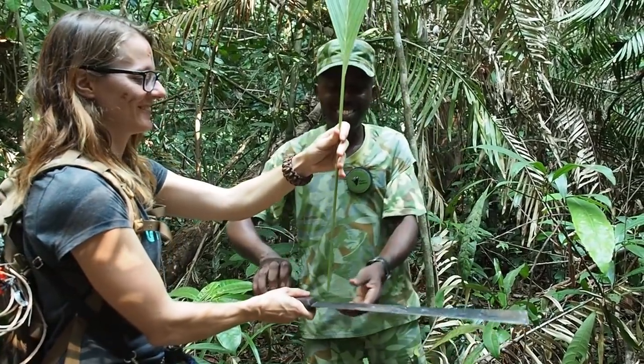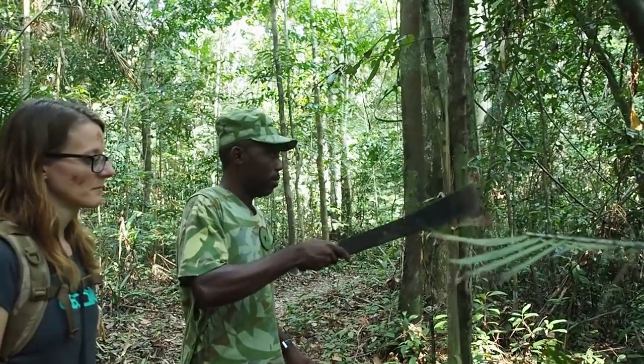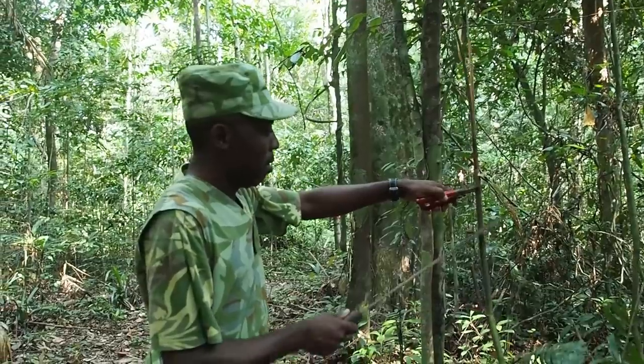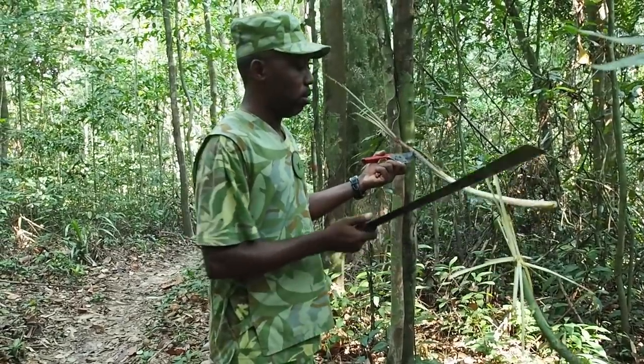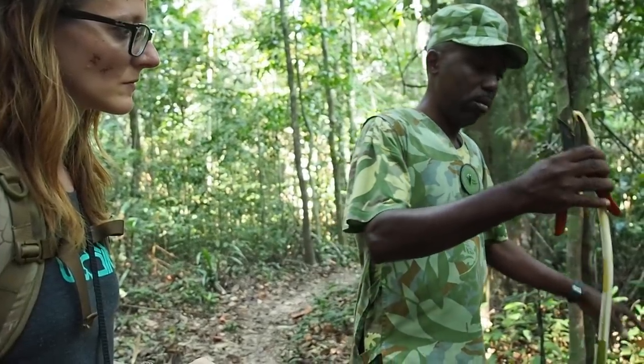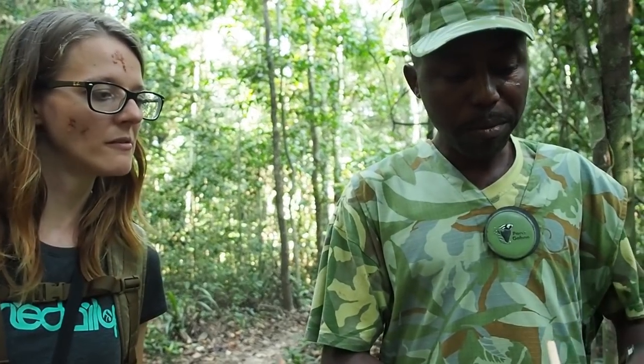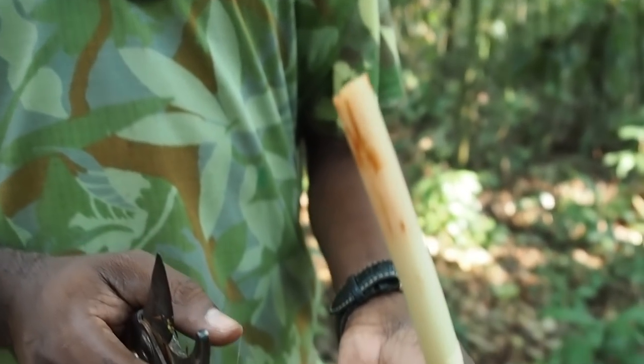This is an edible liana — it has a lot of spikes on it. You just have to prepare it on the charcoal, removing all the spines, and then this part will be eatable. We call it asperge — the scientific name is Acosperma seconde flora.